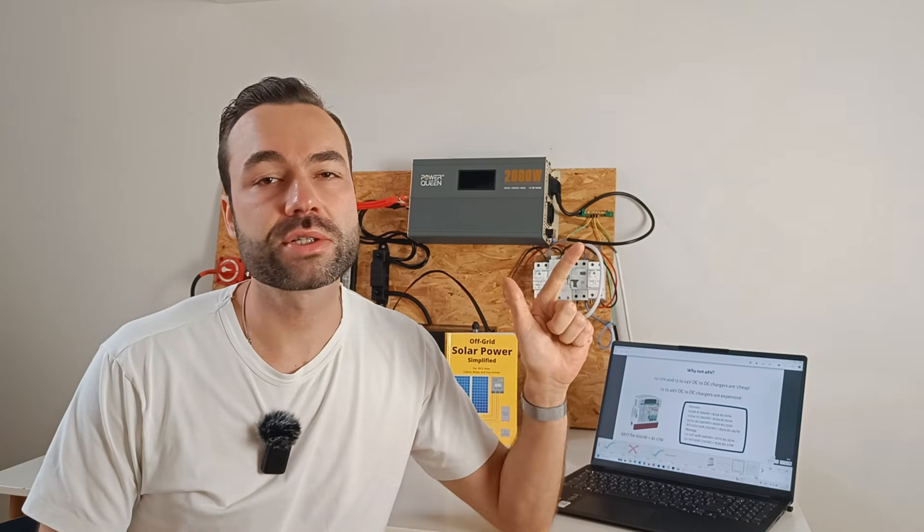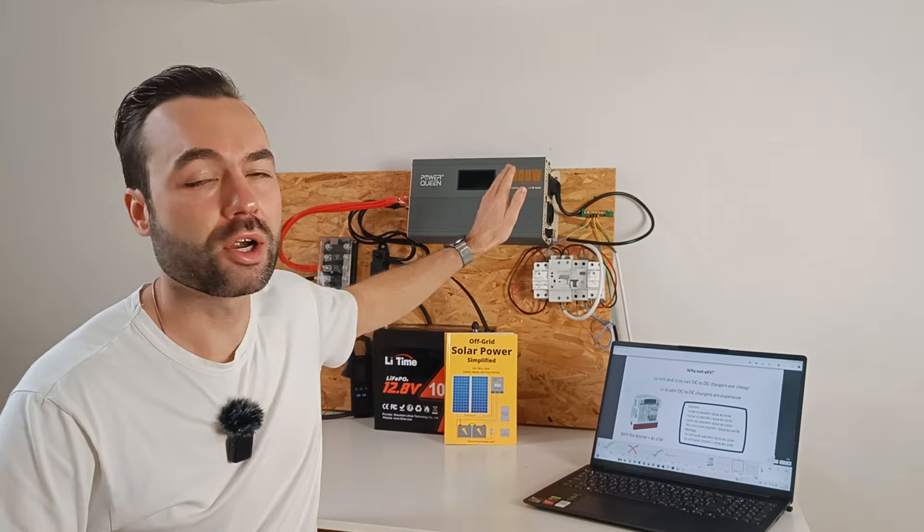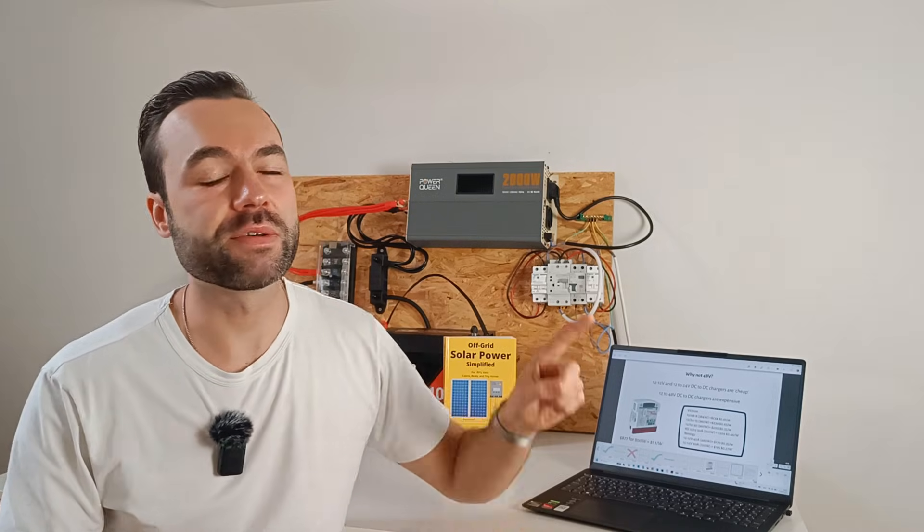By now you've seen the advantages of a 24V system: smaller cables, lower cost, and better efficiency. If you're running an inverter larger than 2000W or more than 400W of solar, 24V is the smarter choice. That said, 12V still makes sense if you need to charge from an alternator or if your system is small. Consider battery availability and the need for a DC-to-DC charger. In most cases, 24V will save you money and improve performance in the long run. I'll post a link in the description to my free electrical diagrams for vans and RVs.